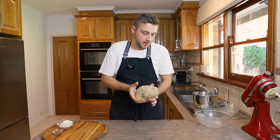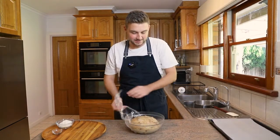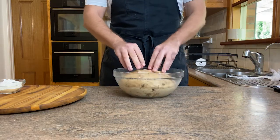All I'm going to do is pop this into a greased bowl and cover it for about an hour until it is doubled in size. It's been about an hour and my dough has doubled in size — it's almost filled up the entire bowl and is nice and squishy. So you know it's ready.